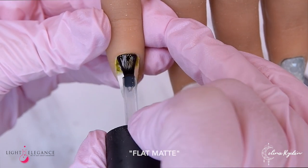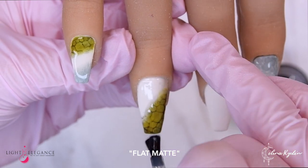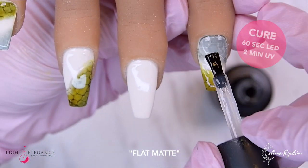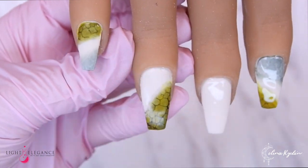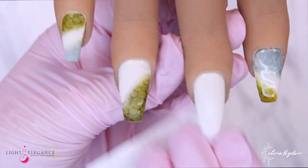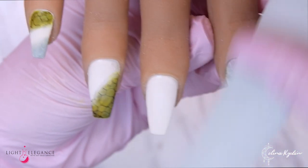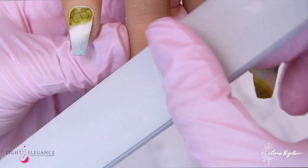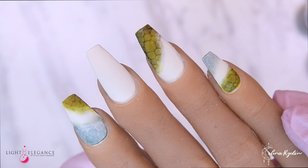Now I'm putting flat matte over all the nails, curing, then wiping and buffing, because on top of this we're going to draw our nail art design and details. If your flat matte is not matte enough you can always go in with a buffer to make it more matte — that's usually what I do because I like it even more matte.